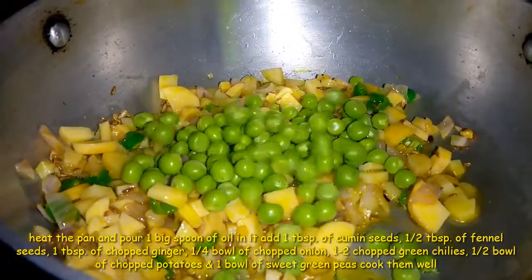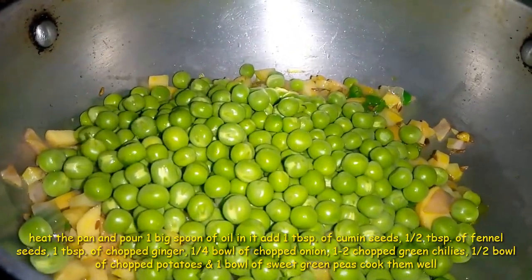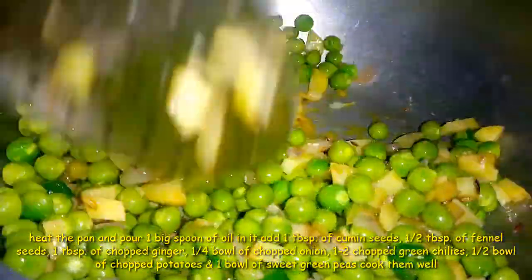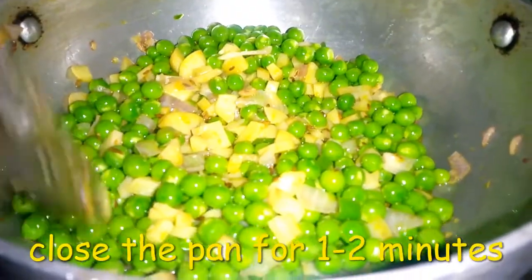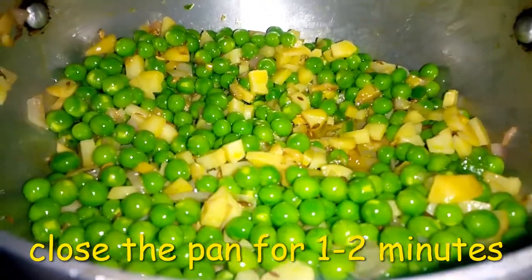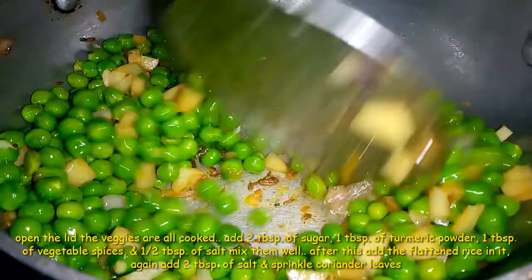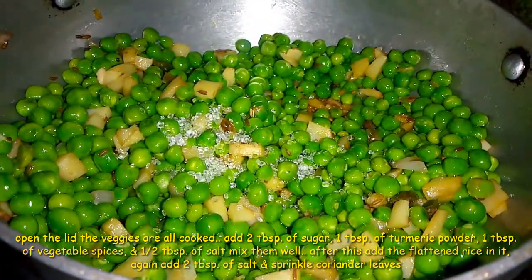Now I have 2 cloves of olive oil. This is very sweet because the olive oil will be good. Let's add the olive oil — I will add for 1-2 minutes. Look how much olive oil is there. And the butter is very hard. Now I will add 2 cloves of olive oil.